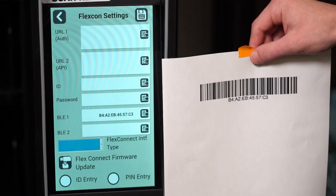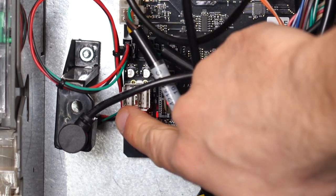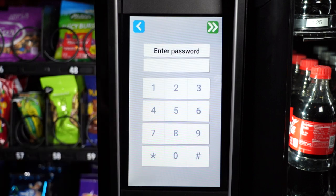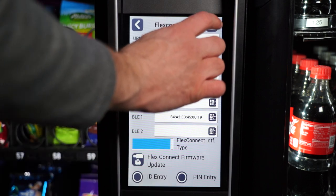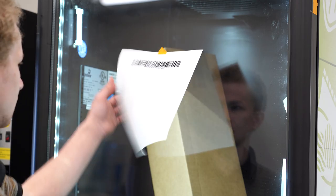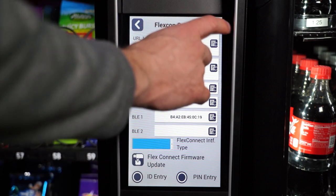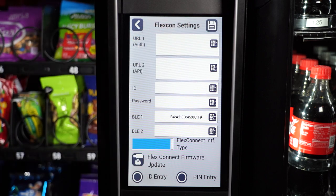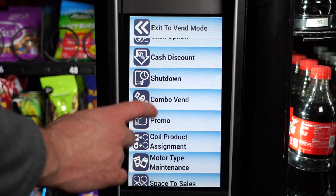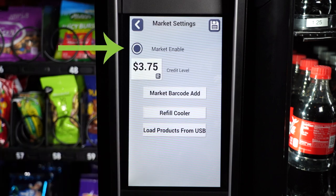After setting up your Scan and Go Market hardware, you will need to enter the cooler's Bluetooth address on the snack machine. Enter service mode by pressing the blue button on the control board, then go to Connections, Flex Connect Setting, and enter password 2314. Next go to BLE1 and enter the Bluetooth address that you find on the cooler door. You can also scan the address into the machine. Be sure to save by clicking the icon in the upper right-hand corner of the touch screen. Next, ensure that the market is enabled — in service mode, go to Configurations and select Market. Here the market should be enabled.